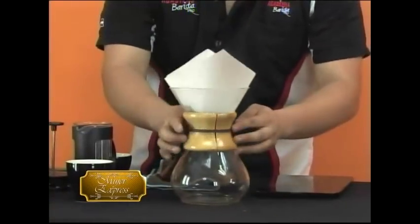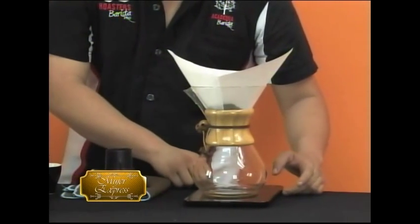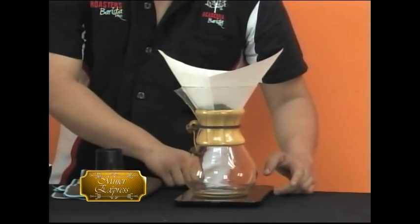Y estamos hablando de algo bien ligero, no es un café pesado. Esto no es un espresso. No, totalmente es diferente a un espresso. Esta es una extracción que se llama realmente café negro, no es café americano. La gente lo confunde con el café americano, pero ese es hecho de máquina de espresso. Este es un café totalmente café negro.